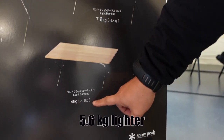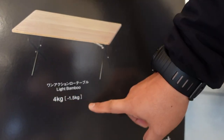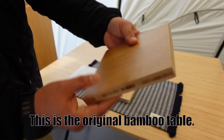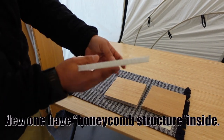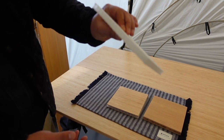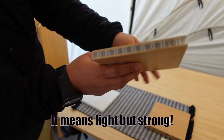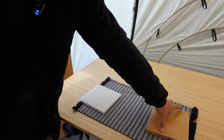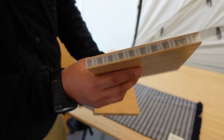And this is a low single-action table — this is very light. This is the original bamboo table, 100% bamboo. But the new one has a new material — this is very light but very strong. We use it like this, so very lightweight. The bamboo table is slightly heavy, but this new one is very light.